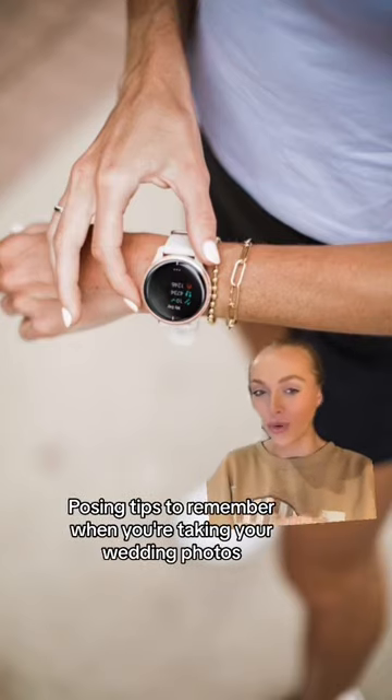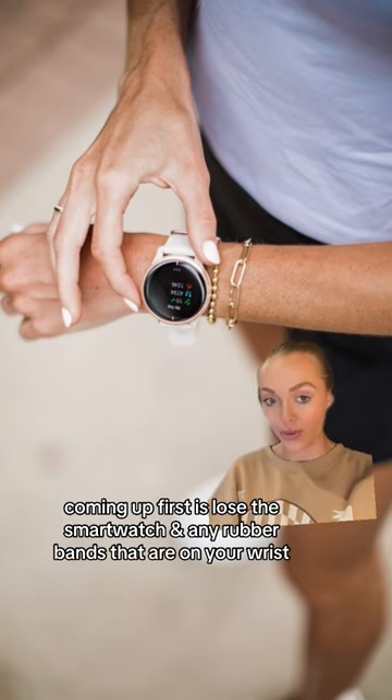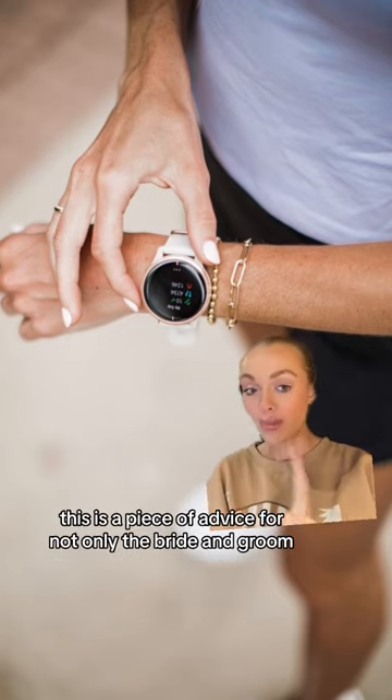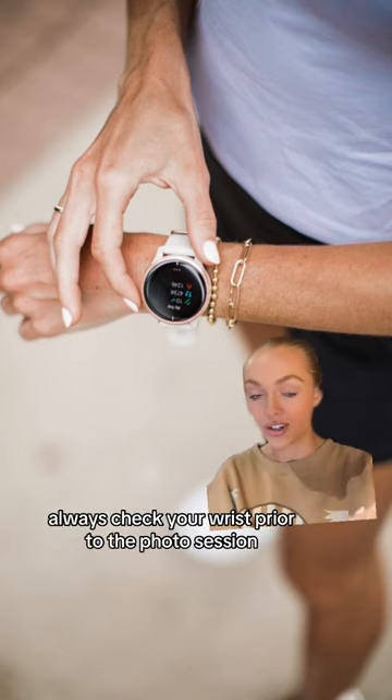Using tips to remember when you're taking your wedding photos. Coming up first: lose the smartwatch and any rubber bands that are on your wrist. This is a piece of advice for not only the bride and groom, but also groomsmen and bridesmaids. Always check your wrist prior to the photo session.